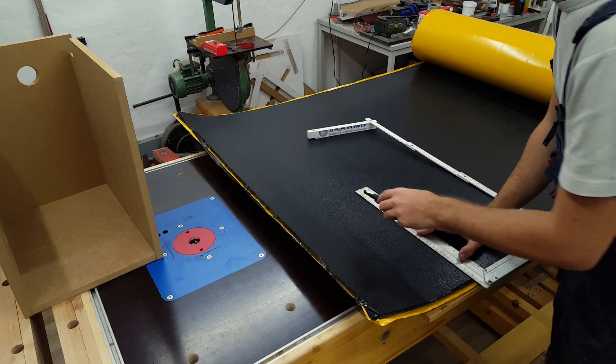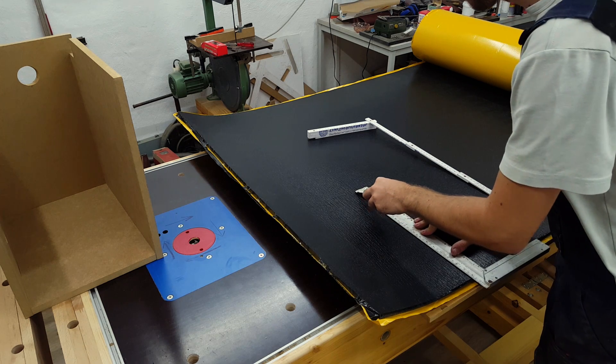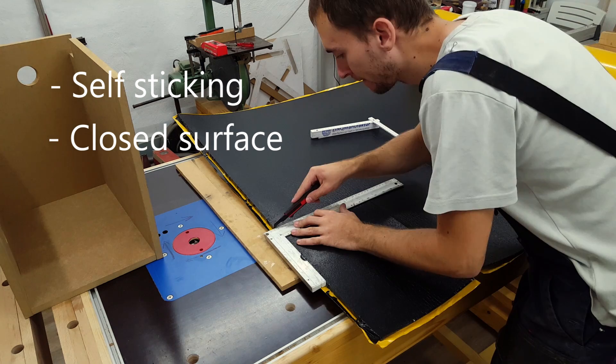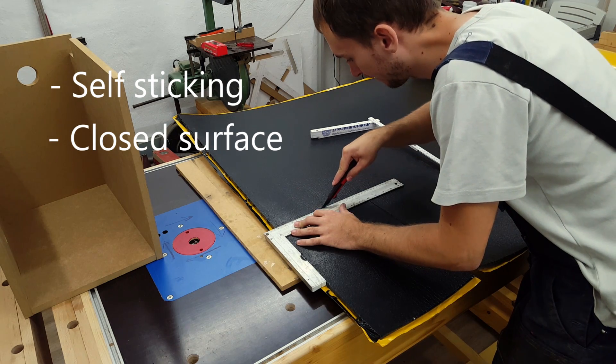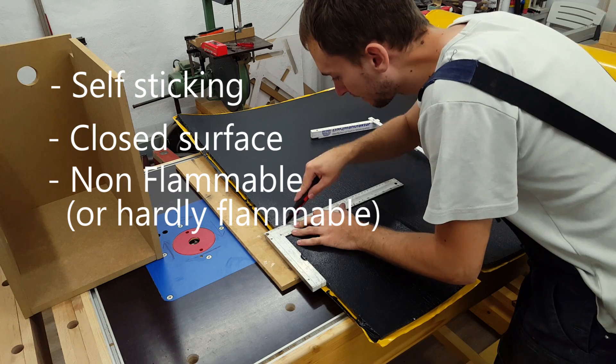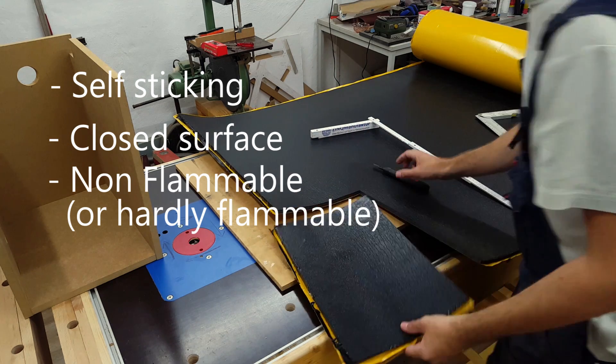This foam had to have three main qualities: first to be self-sticking; second to have a closed surface so dust won't go into the foam; and third being non-flammable. The one I got fulfills all requirements for the automobile industry.